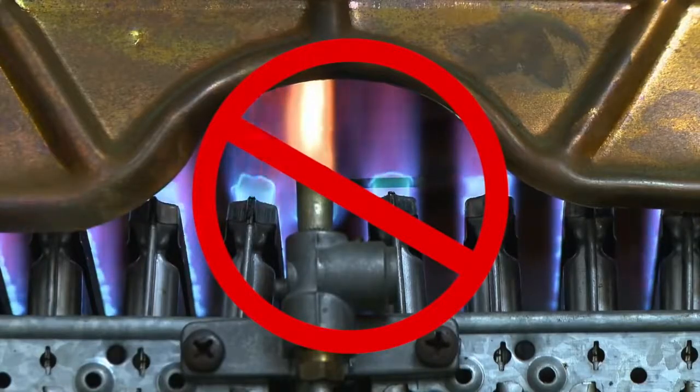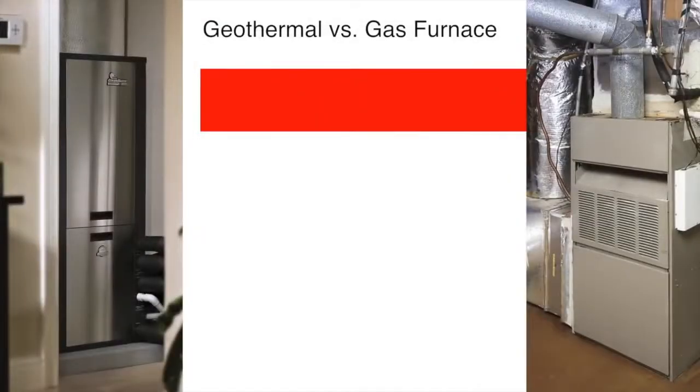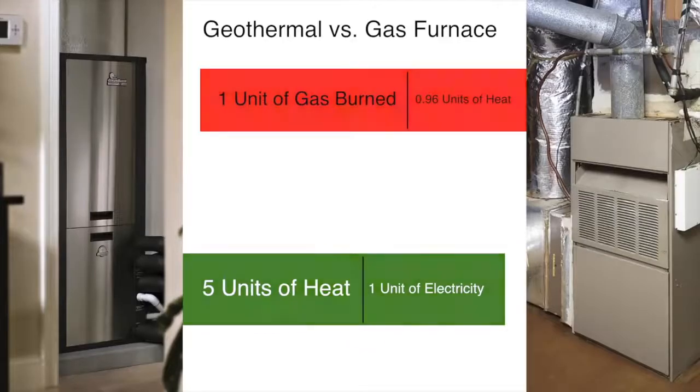Geothermal systems are the smart way to heat and cool your home. Let's compare a high-efficiency gas furnace to a geothermal system for heating. A high-efficiency gas furnace will give you less than 0.96 units of heat for each unit of gas burned. In contrast, a geothermal system gives you up to five units of heat for each unit of electricity used. A furnace makes heat by burning fossil fuel, but a geothermal system doesn't make its own heat — it simply collects heat from the earth and moves it to your home.